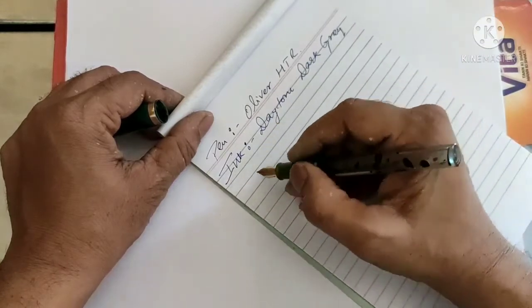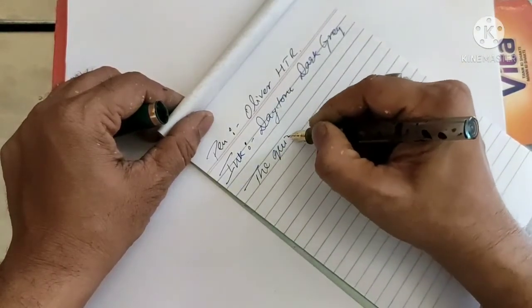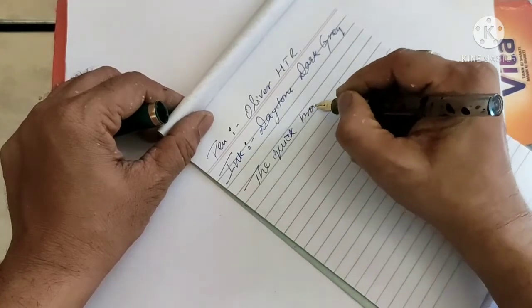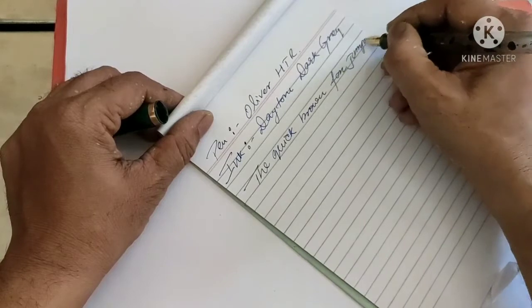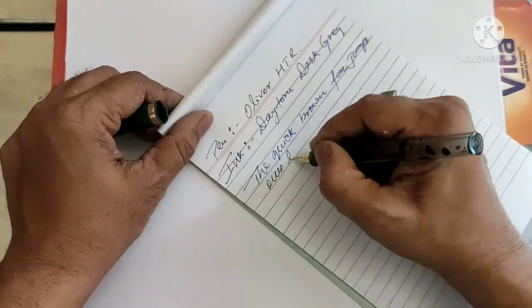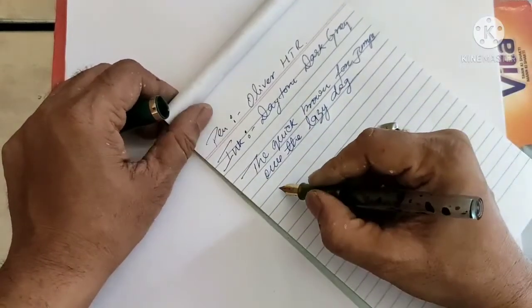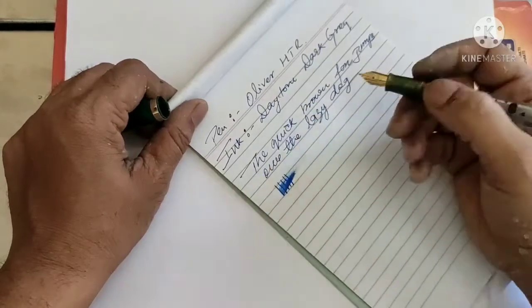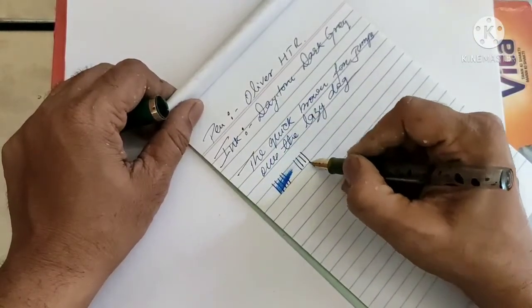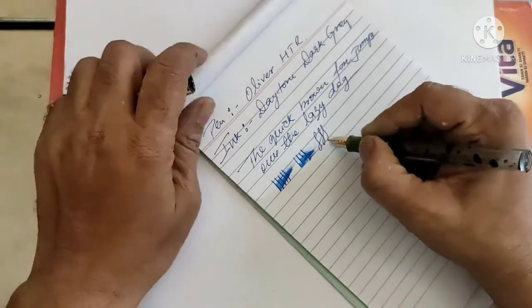Let me write the sentence: 'The quick brown fox jumps over the lazy dog.' So yeah, it's a really good pen — a good juicy pen. It throws a good amount of ink while writing and there are no line variations.